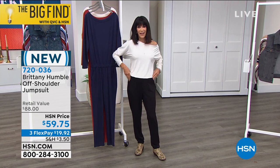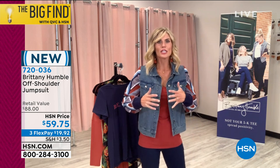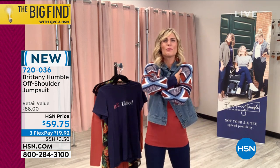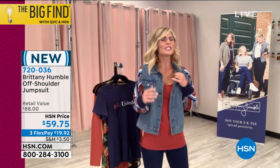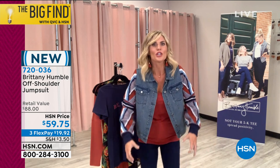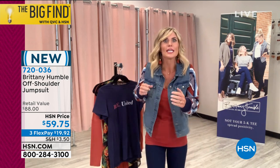I'm a big fan of the Dolman sleeve. It's more forgiving to the bust area, and I love the way it looks and feels because of the drape it gives you. It's very elongating and very slimming, and it gives you a little more movement. This is buttery soft — you're literally jumping into it and ready to go.